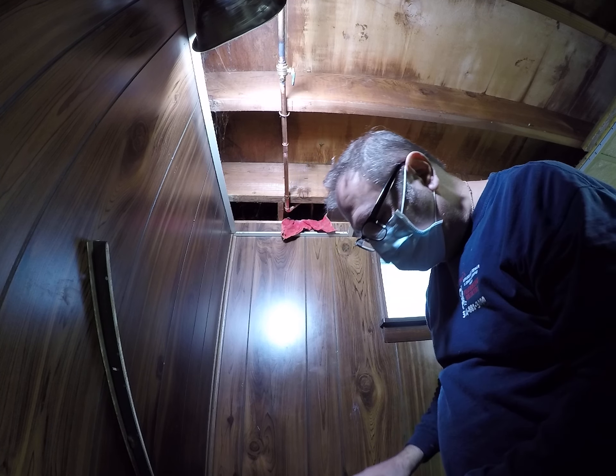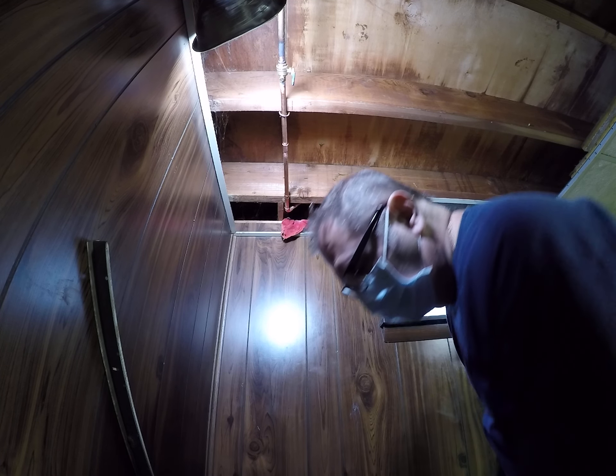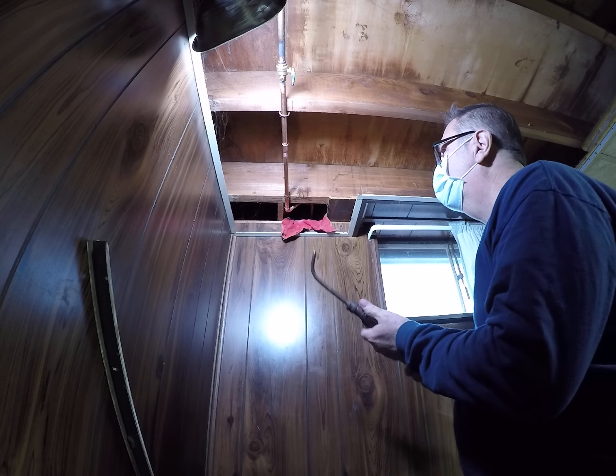I have some regular glasses on right now. You don't want to get solder in your eye — that'd be really bad.